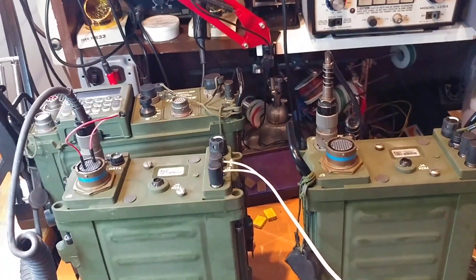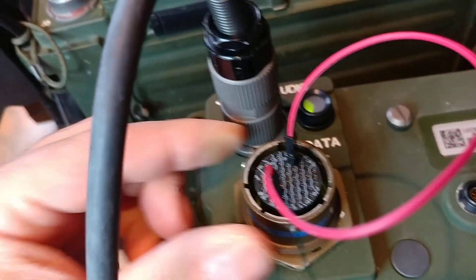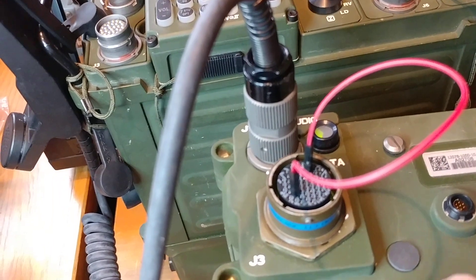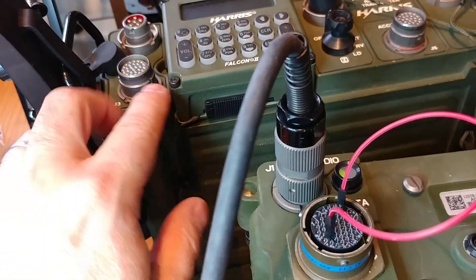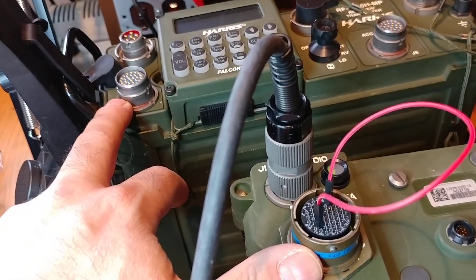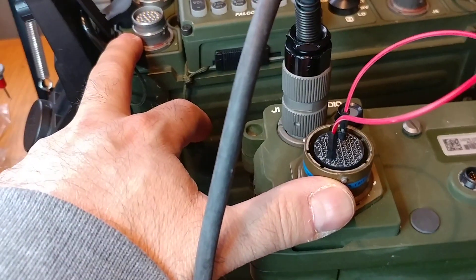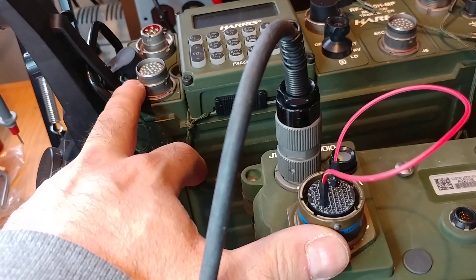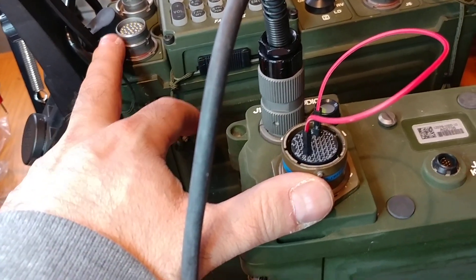Now, where things get really exciting — the way this is supposed to work is there's a big cable. This is a 55-pin connector, and I think this is a 26-pin connector. There's supposed to be a cable between these. What that does, number one, is ground the pin that needs to be grounded to make everything turn on in the unit. It also carries various signals — most importantly audio in, audio out, and push to talk. A real cable would also carry all kinds of data, both terminal data and control data, red and black — probably a lot of different things.